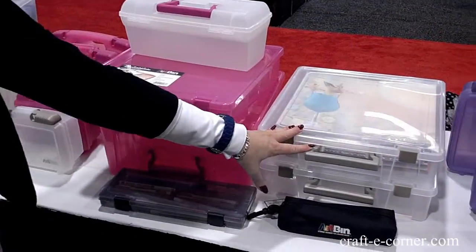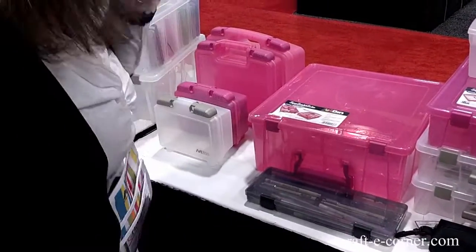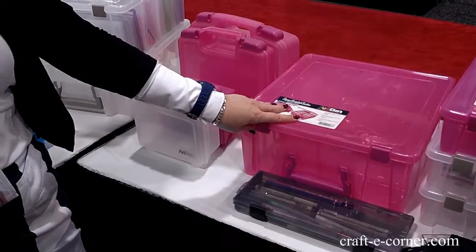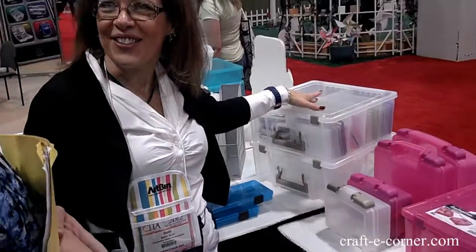So with the success of that, we made the Double Deep. Now the coolest thing about the Double Deep is not only can you have an open core — which if you tried to fill it full of paper, it would be like bricks — but it comes with dividers.